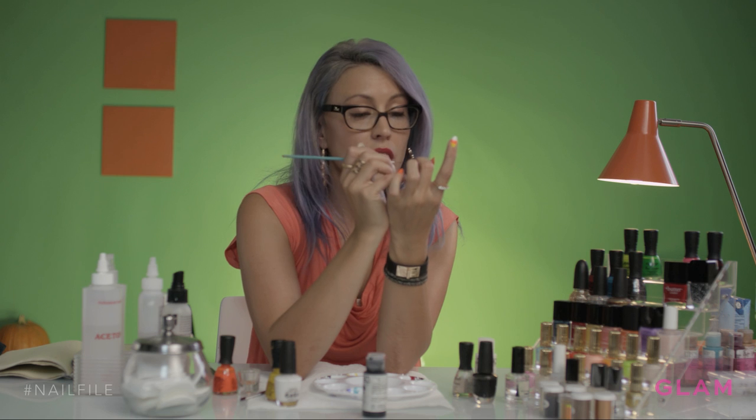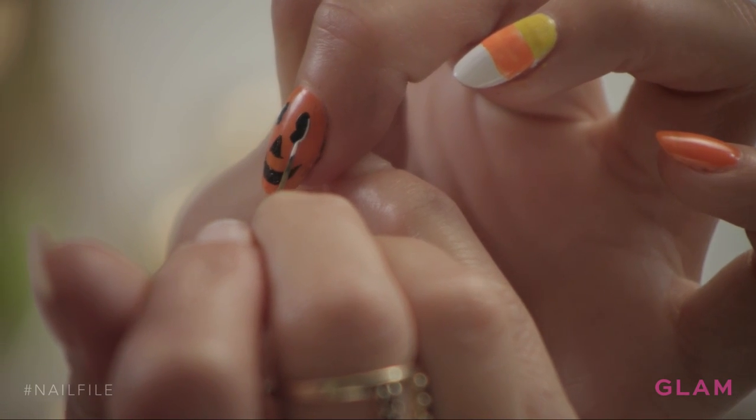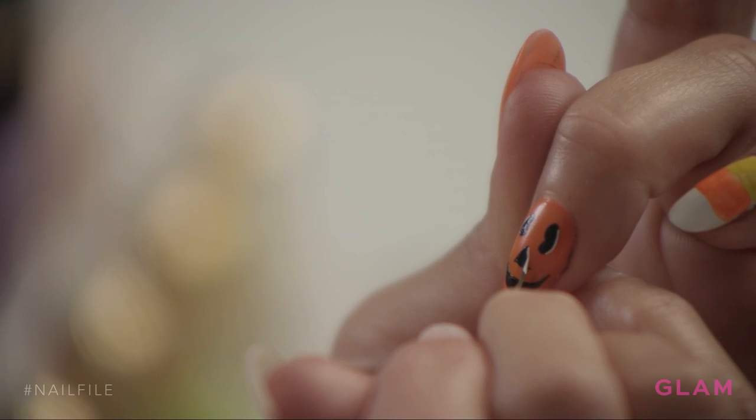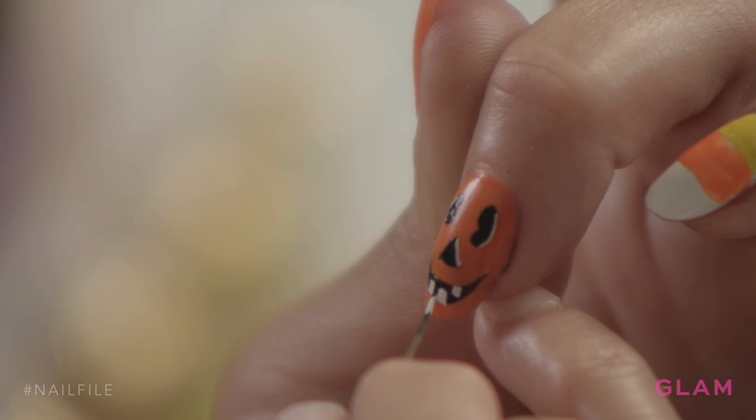What's going to make it really look alive is when you go in and take some white and give it some little highlights — and then along the nose. Then give it some fun little jagged teeth.